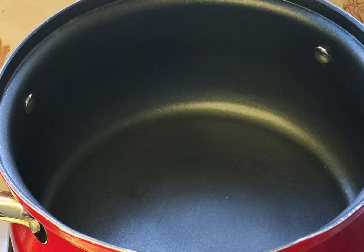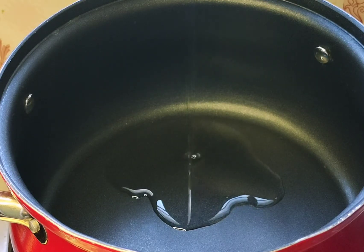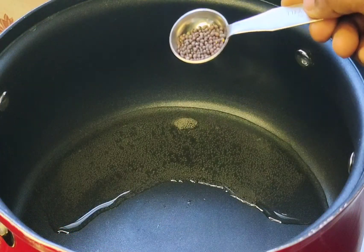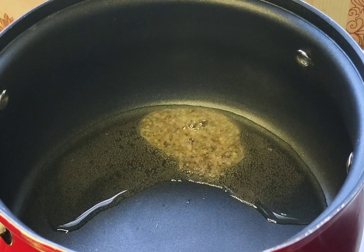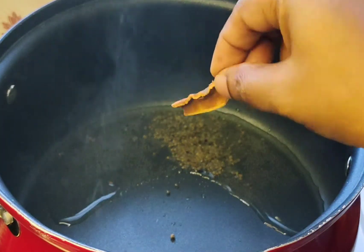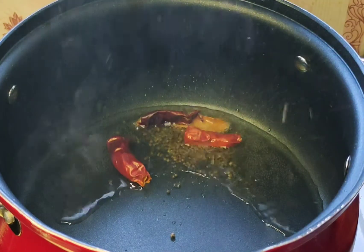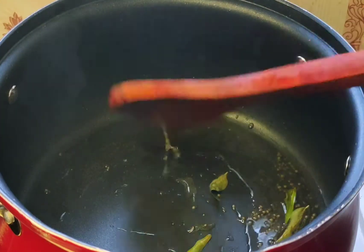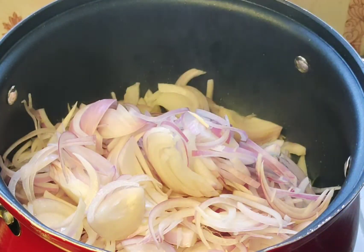I am using a pan with 2 tablespoons of oil. I am using sunflower oil. I am using 4 tablespoons of oil in this pan.